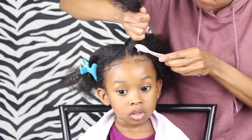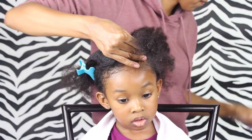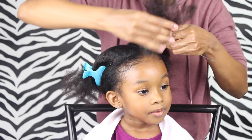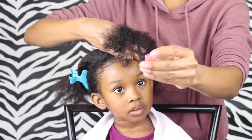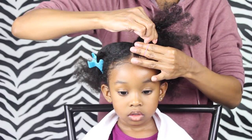Next we're gonna put an elastic in there, but first I'm gonna use some of this Blueberry Bliss Control Paste on her edges. Then I'm just gonna use my comb just to get the knots out, just to make sure that when I get that elastic in there it is nice and smooth. I don't comb it all the way through her hair — I just comb it halfway through — because you don't want to break her hair when you're combing using a fine-tooth comb.